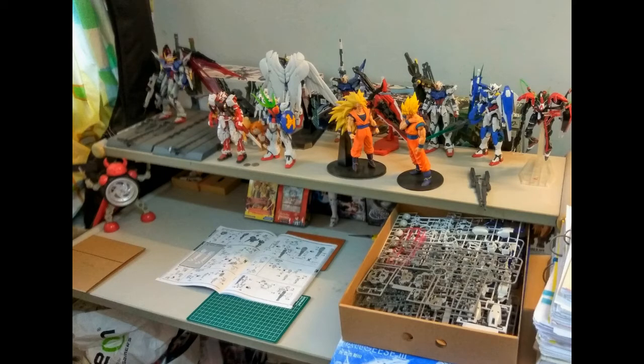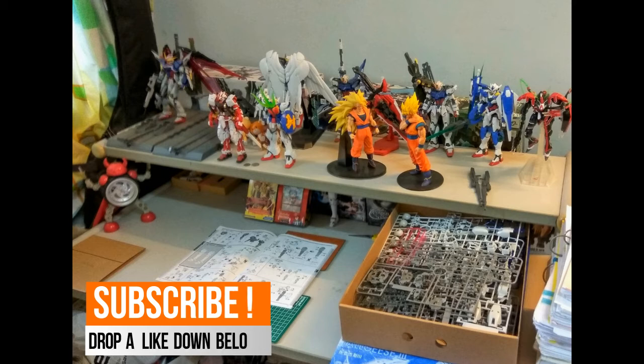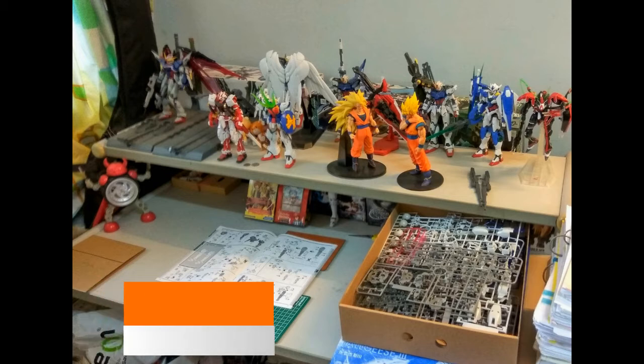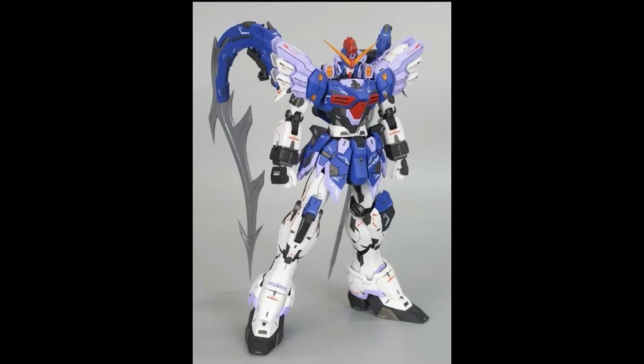Hi everyone, welcome back to another video. Today we have a news video covering a total of four products. I'll be showing you guys all of them and I am actually very excited, so without further ado let's get into the video and start with our very first product.